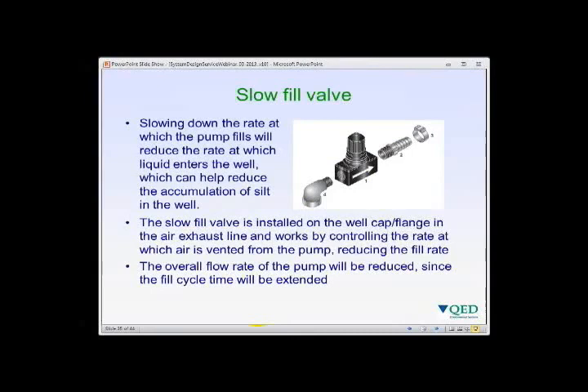The slow fill valve is installed on the pump exhaust air line at the well cap — essentially a needle valve that adjusts the exhaust rate to control the pump fill rate. Without restriction, the pump fills as fast as submergence allows. Restricting exhaust air with a slow fill valve reduces the fill rate, which is helpful in extremely low yield wells or where high flow rates through the well screen could cause silt accumulation. Note that using a slow fill valve reduces overall pump flow rate by extending fill time.